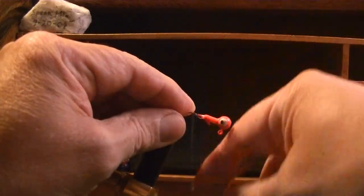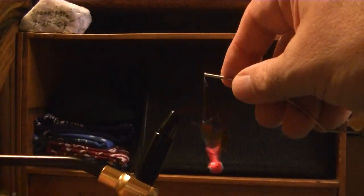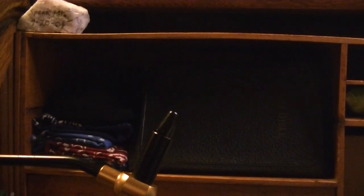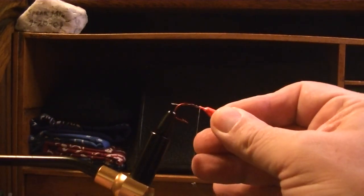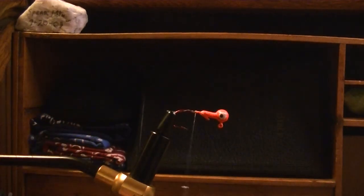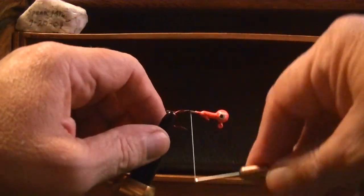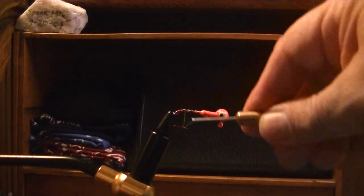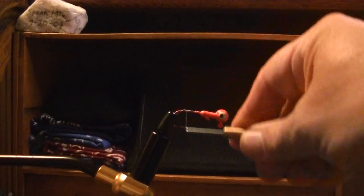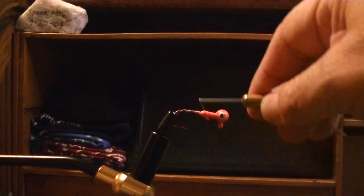I'm just going to start winding. Let me tighten my vise up a little bit, and then let's just start winding this right about to the point of the hook. I've been catching the point a lot — I'm gonna run up the shank a little bit.